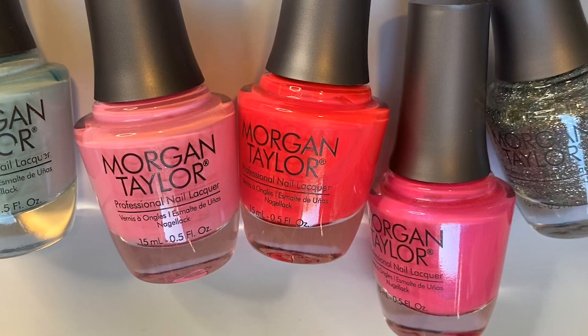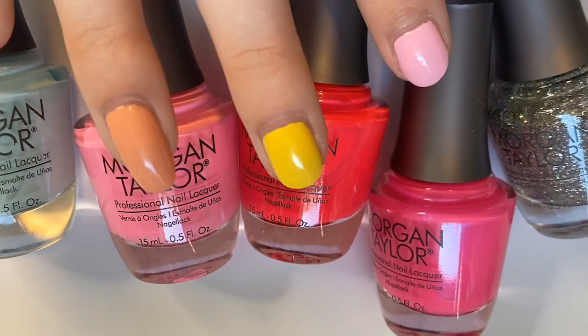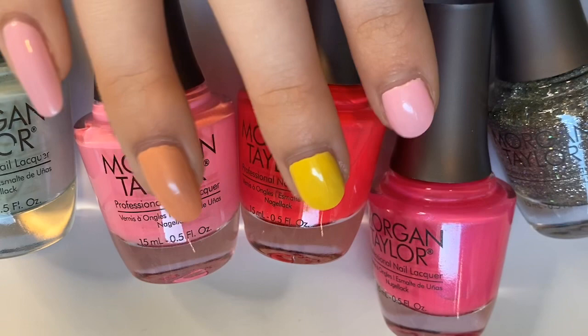Morgan Taylor has quickly become one of my favorite brands — every time I find a polish it always becomes an instant favorite. This isn't sponsored by the way, I just really wanted to share these with you guys. I hope you guys are doing well, staying safe and healthy, and I hope this video brought you some joy today. I'll see you in my next one — have a polished rest of your day, bye!